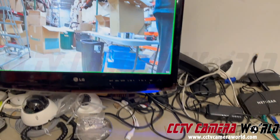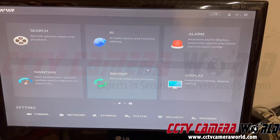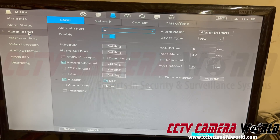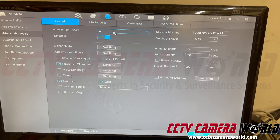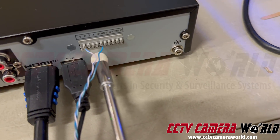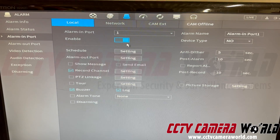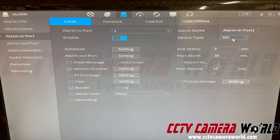The settings are pretty simple. Once you've made the hardwired connection, go into the main menu, then Alarm, then Alarm In Port. Decide which port your switch is connected to — here I'm in port 1. The positive striped wire goes to port 1 and the negative wire goes to ground. Set alarm in port to 1, hit Enable. You can give it a name if you want. For Device Type, make sure it's set to Normally Open.